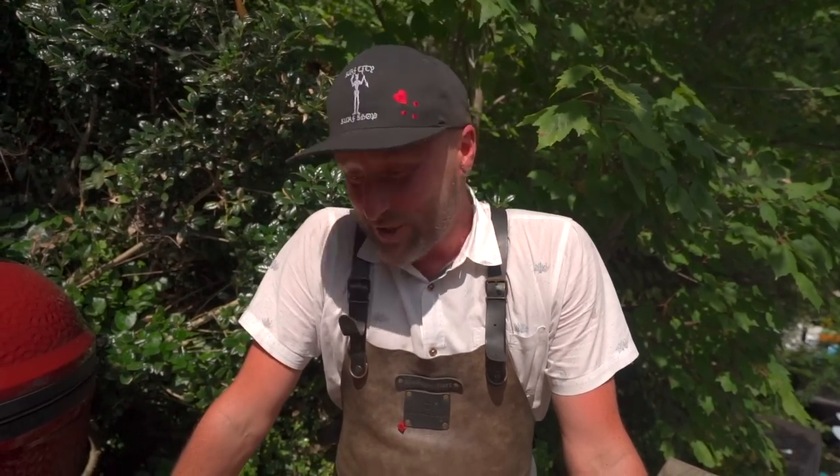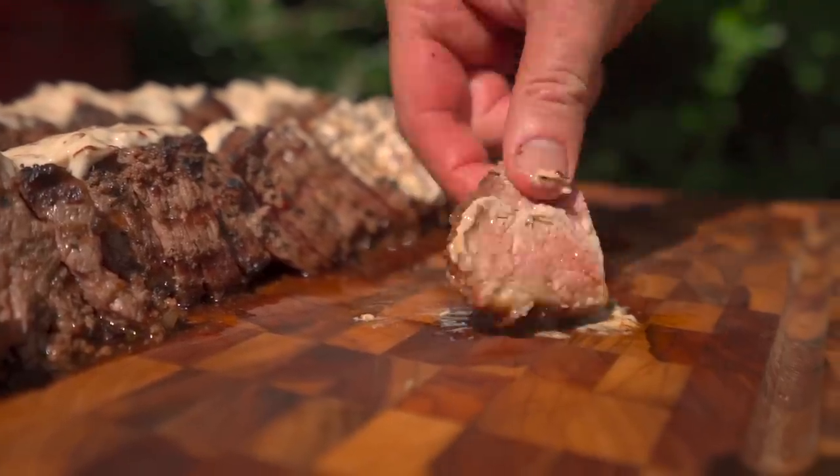But wait, don't forget to do all the things — subscribe, hit notification, hit the like button. Just go out there, cook with confidence, have some fun, and do leave us a comment. From our backyard to yours, cheers and happy grilling.